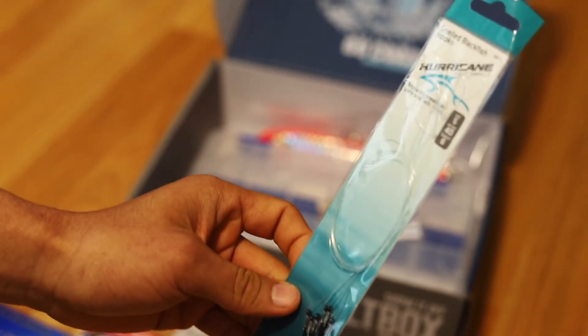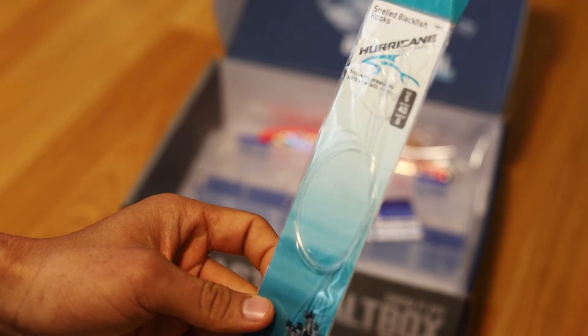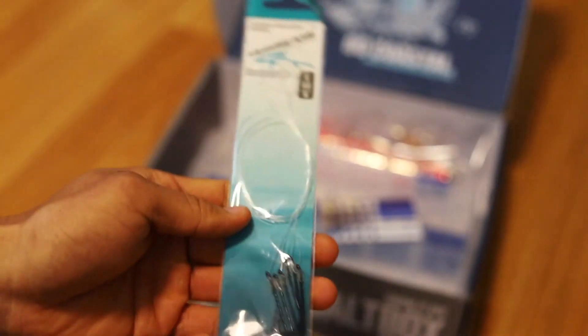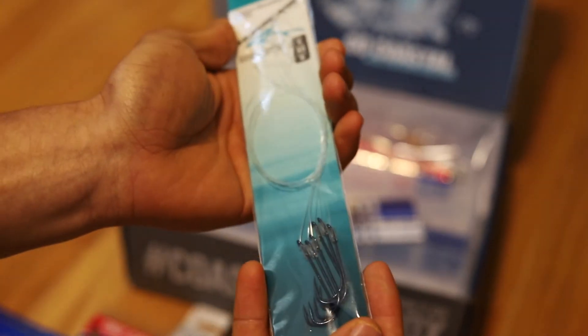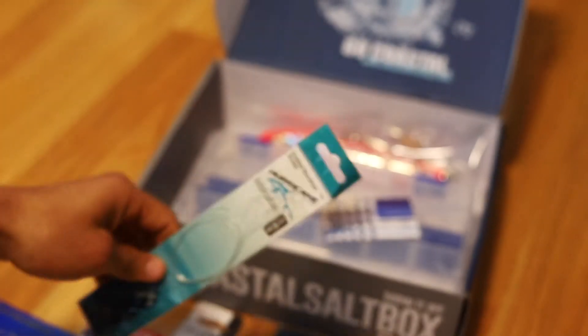We got Hurricane Snow Blackfish hooks — size 5, 40 pound test, and six hooks inside. Similar to a really easy quick rig with the line already tied, if you just want something quick to get in the water.